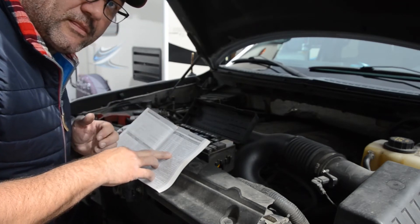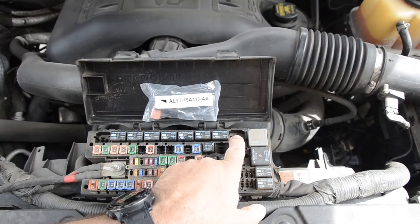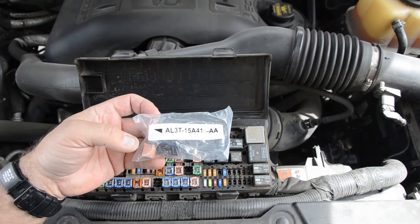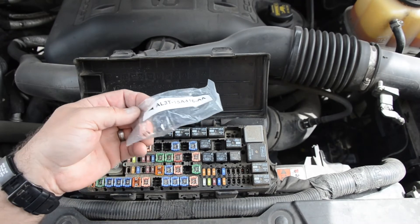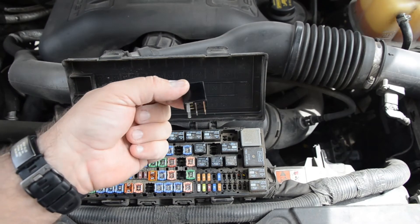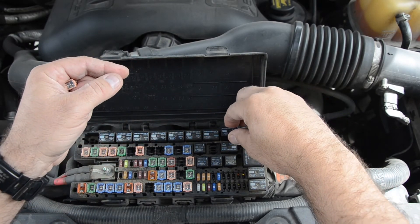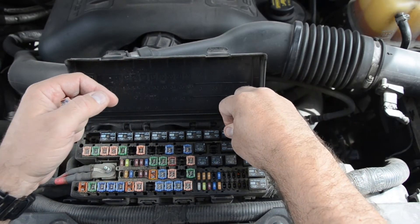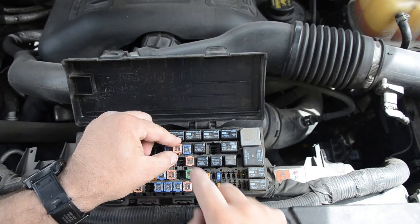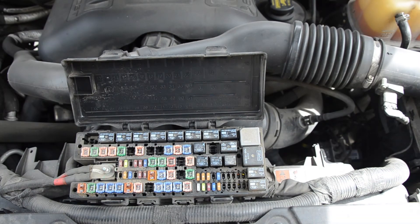Here's a quick look at the fuse block again: number nine is where the relay goes, and space number 21 is for the 30-amp fuse. This is the packet I found in my glove box — it has your relay and your fuse in it. Notice the relay only goes in one way, so just put it right in there. Then the 30-amp fuse goes right into spot number 21, and there we go.